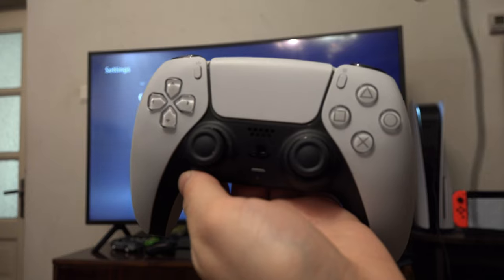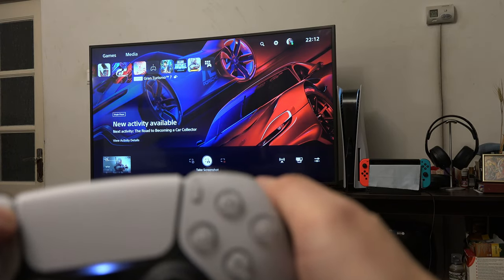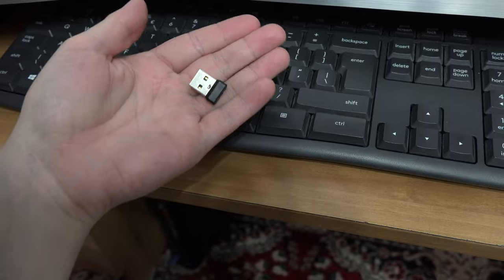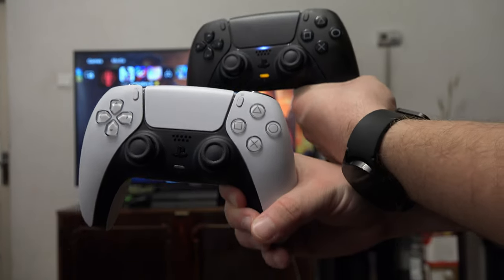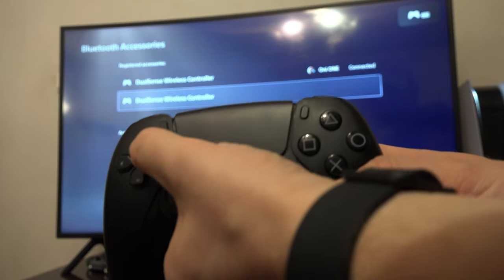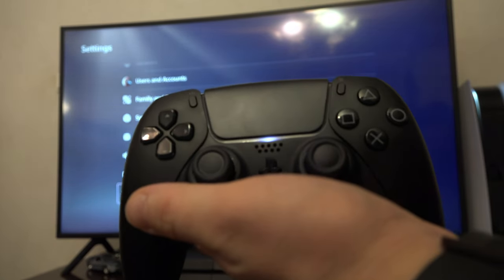So if you don't have a cable but want to hook your PlayStation 5 controller to your console, you can use your PC keyboard to navigate the menus if you don't have a second controller. But if you do have a second controller, just press the buttons and use it to navigate, as I showed you. I hope this video helped.